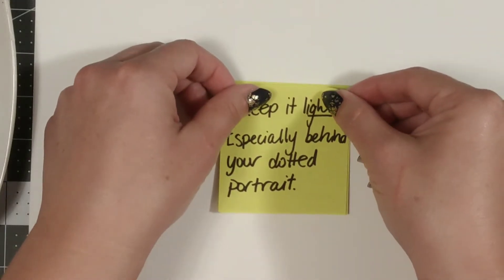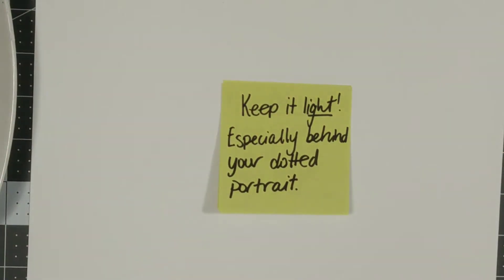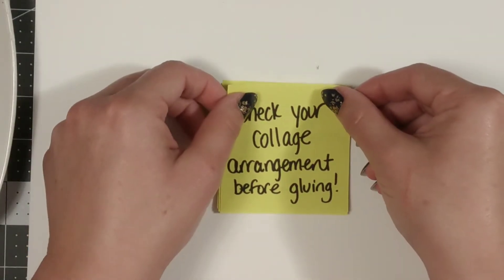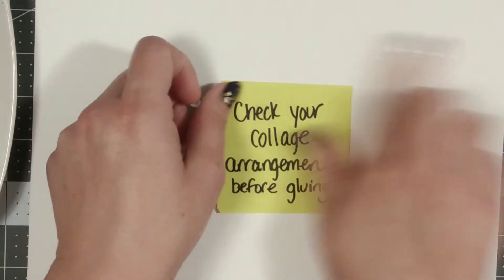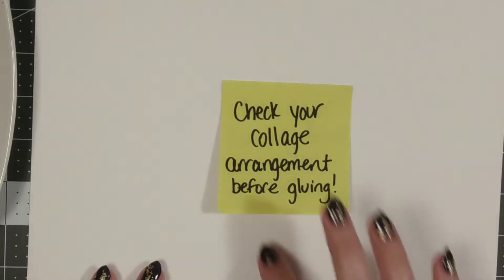Be sure to keep your background fairly light. You want to make sure that your black Sharpie dots stick out on top of your background, so light colors really work well for this. Lastly, I encourage you to check your collage arrangement before you glue anything down. Lay your transparent sheet on top of your collage just to make sure everything is as it should appear.